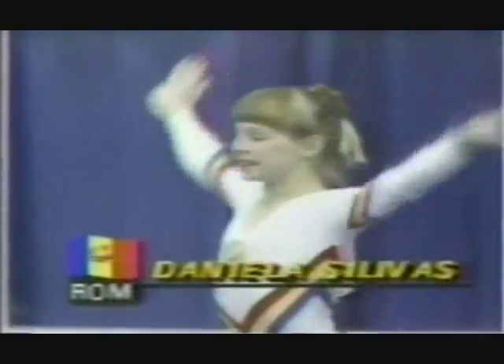She's going for it. Here she goes on the final tumbling pass. Round off, backhand swing, and a double back. Beautiful height and a great landing. Superb routine. Daniela Silimas.